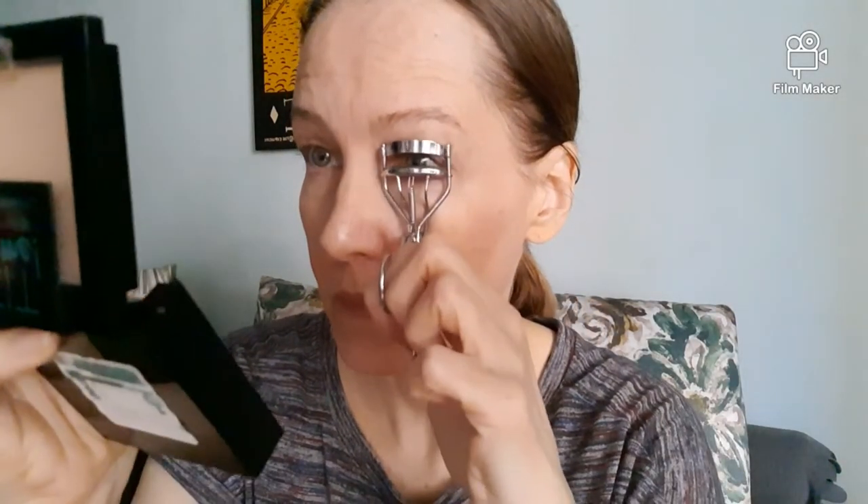The next thing I'm doing — this is not a torture instrument, it's an eyelash curler to open up your eyelashes. I have to use my little mirror because otherwise I can't see what I'm doing. So what you do is clamp your eyelashes like this and wait 10 seconds. Clamp the eyelashes, not your eyes — only clamp the eyelashes. Then open.